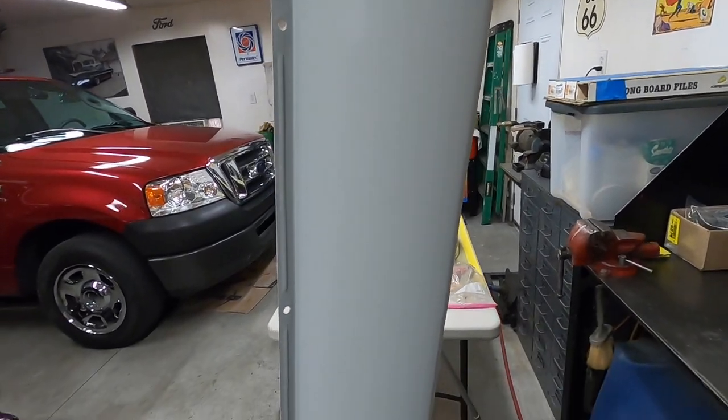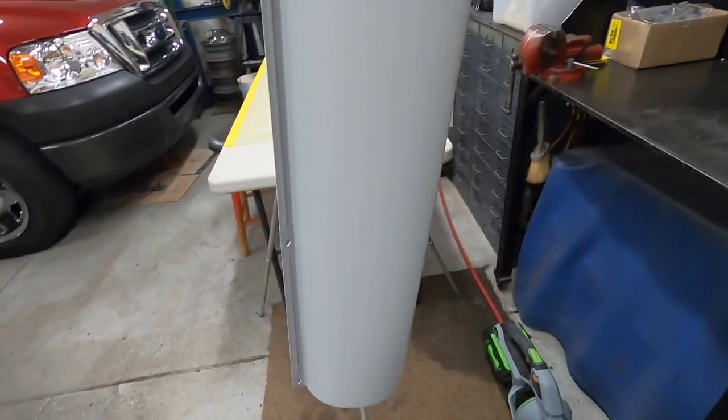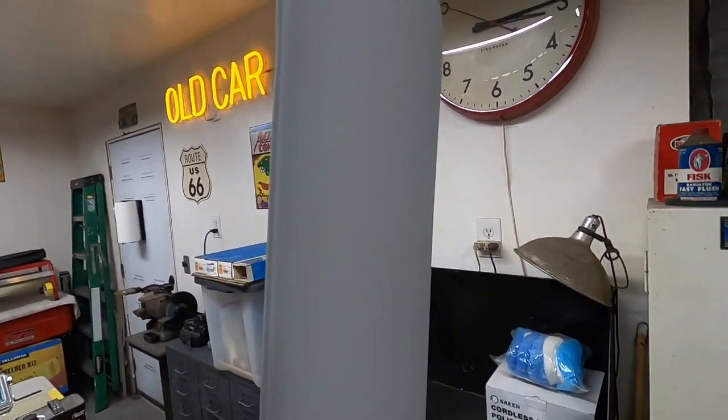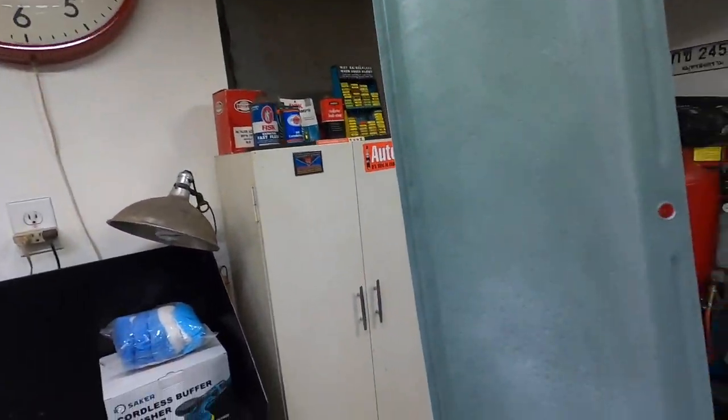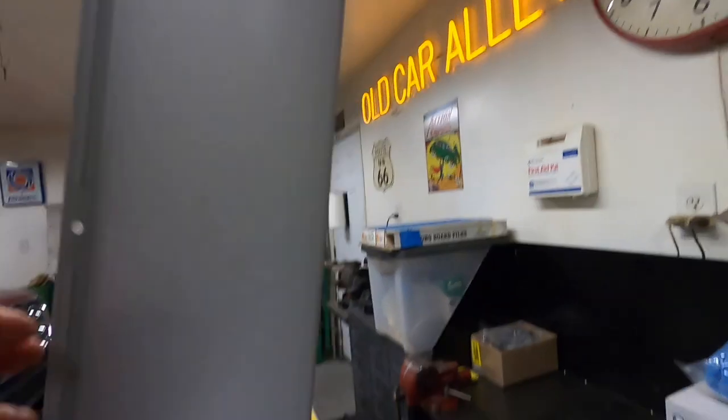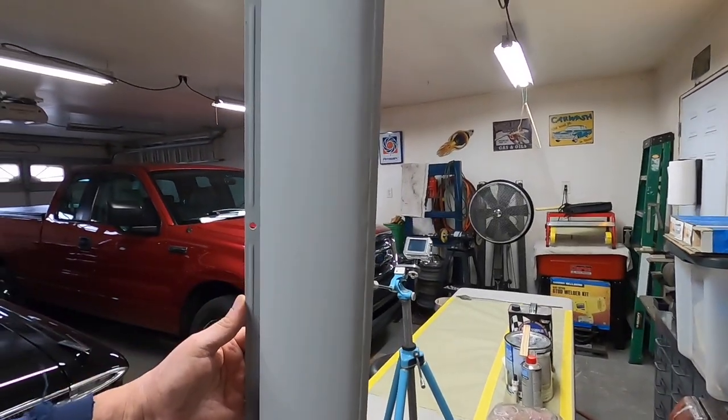There we go, all primed up. Looks really nice. I'll give that a 400 sand and then we'll blow the gloss black on it. And this side, like I say, is just the metal etching primer. I think it's going to look a million times better than what it did.